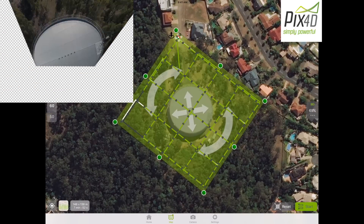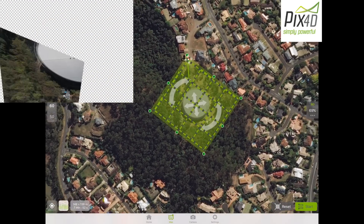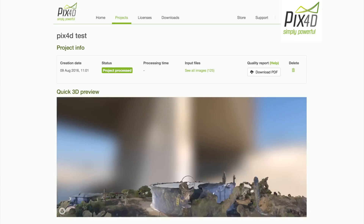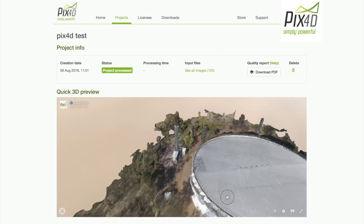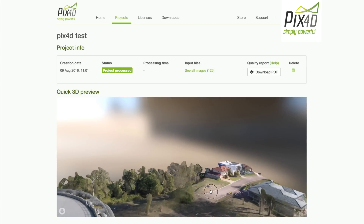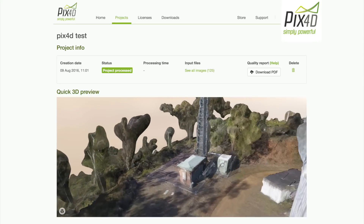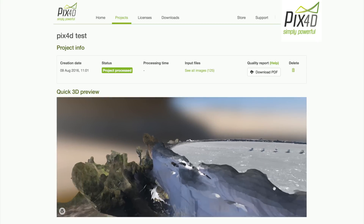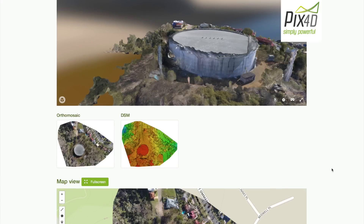First up is Pix4D. It took 125 photos. It doesn't give you a preview of what the camera sees as it's flying, but you can switch between the two. As you can see, it does a pretty good job with the 3D map. Pix4D also seemed to be the only one that offered software you could run on your computer to do your own processing and also made it easy to make your own 3D video fly through. It also automatically outputs a PDF with a full report on the landscape and mapping process.